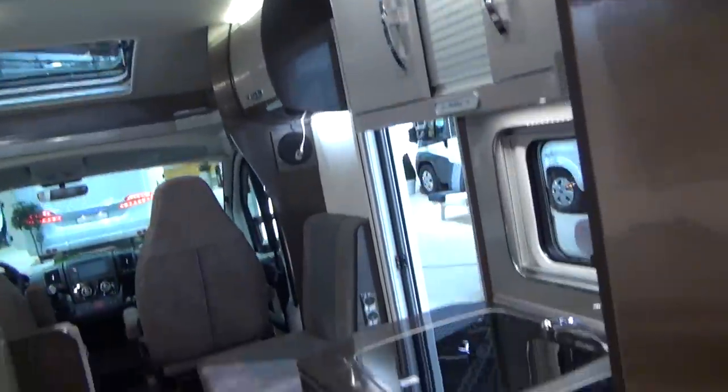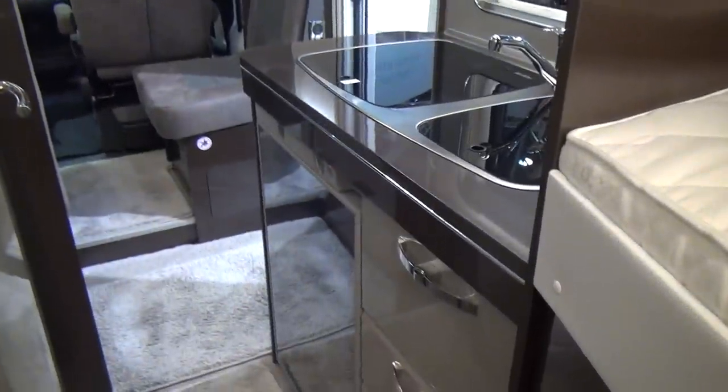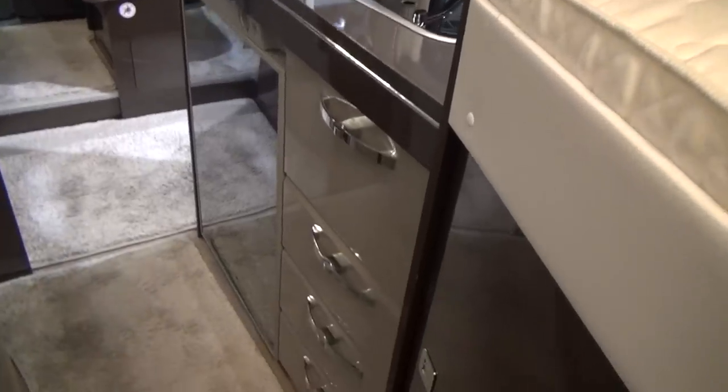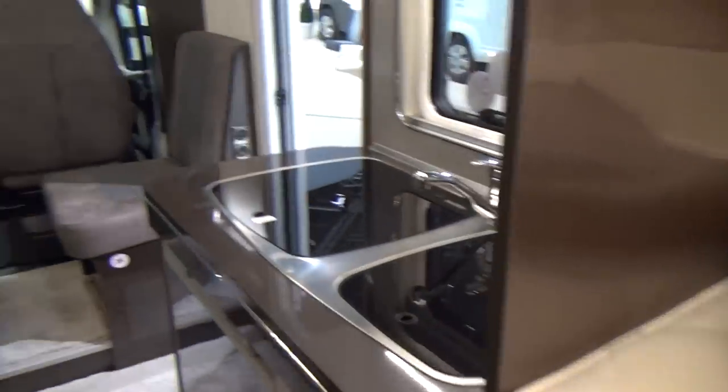Let's have a look at the kitchen. You've got a fridge under the cooker with three burner hobs, and there are drawers under the sink.